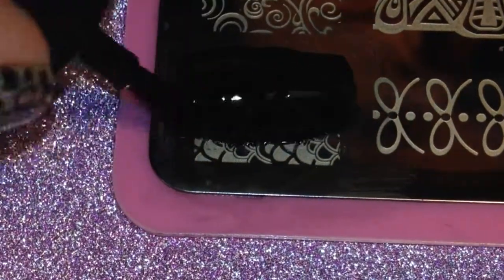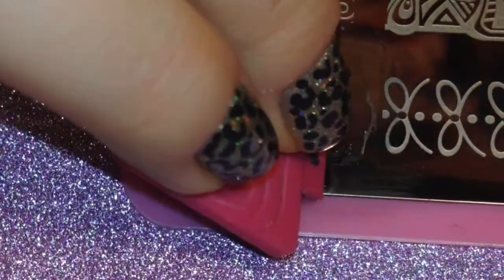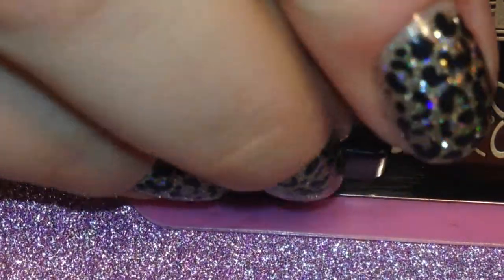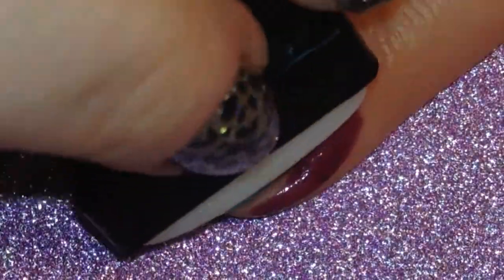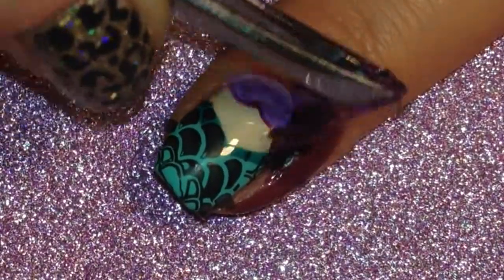When that was dry I painted black polish over the stamp I wanted to use, then used my scraper to scrape off the excess polish, and then I used a long rectangle stamper to pick up the design. Then I rolled it over the nail and used tweezers to peel up the liquid palisade.